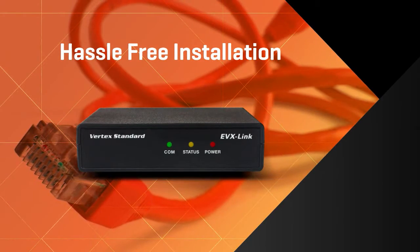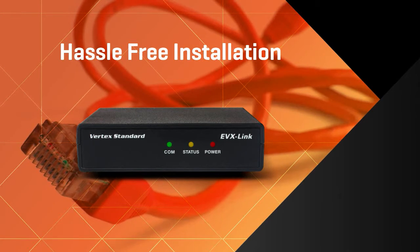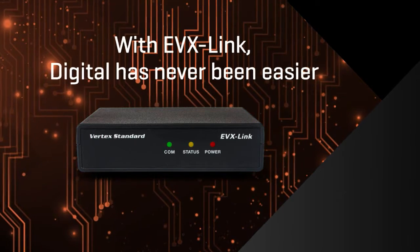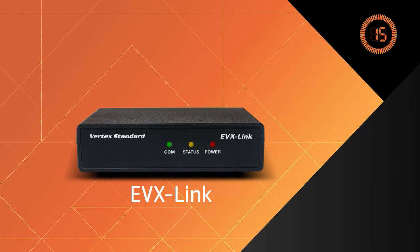With the lightweight EVX Link from Vertex Standard, you'll say goodbye to the hassle of complicated hardware installs, because setting up an IP Connect digital solution has never been easier. Hardware setup is simple and takes only 15 seconds.